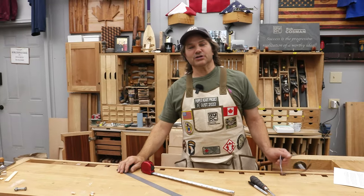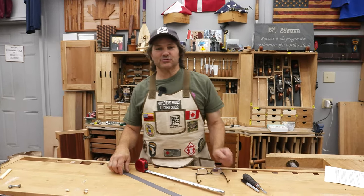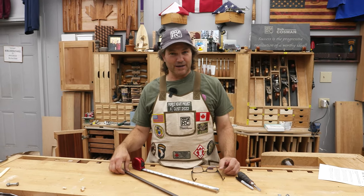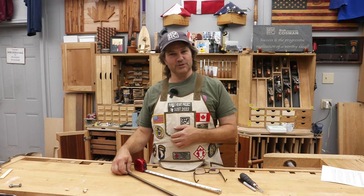Hi, I'm Rob Cosman. Welcome to my shop. Imperial versus metric — what's best for woodworking? Talk about something to get people riled up. I'm going to share with you what I think. Stick with me.